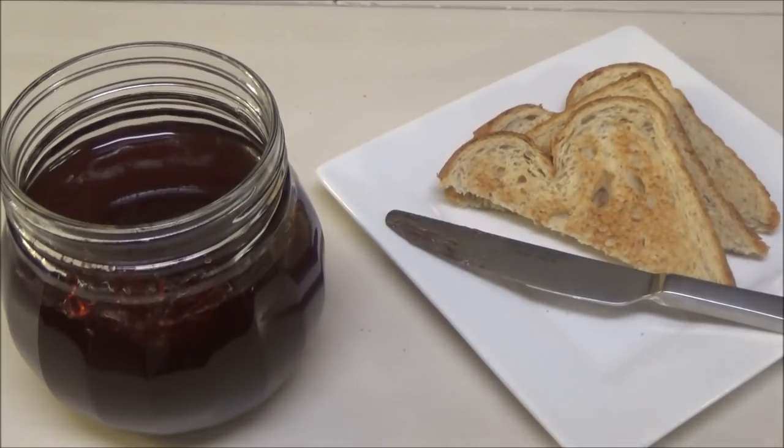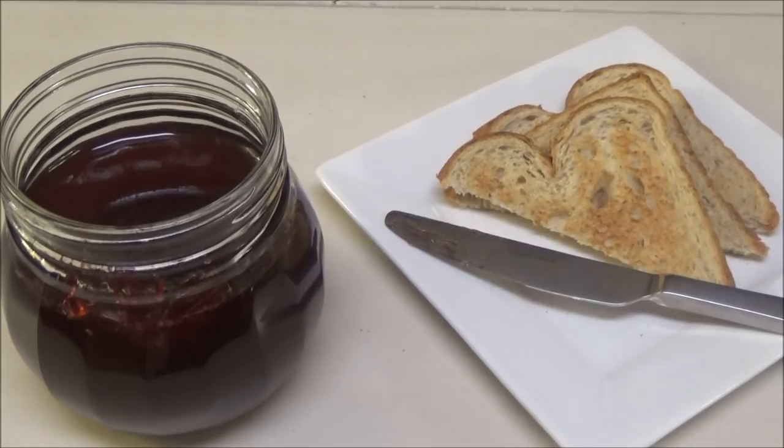This jelly is so tasty that I ate the entire piece of toast! I can't wait for you all to try this recipe — it's so easy. Please get the pectin and try it. Let me know down below if you make it and tell me what you think. If you already make this differently, let me know. If you're new to my channel and you like what you see, I hope you subscribe, hit the thumbs up button, and share this video with your friends. Thank you so much for watching — see you next time with another one of my recipes!